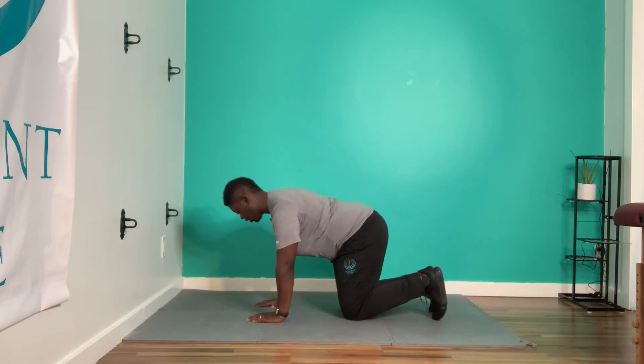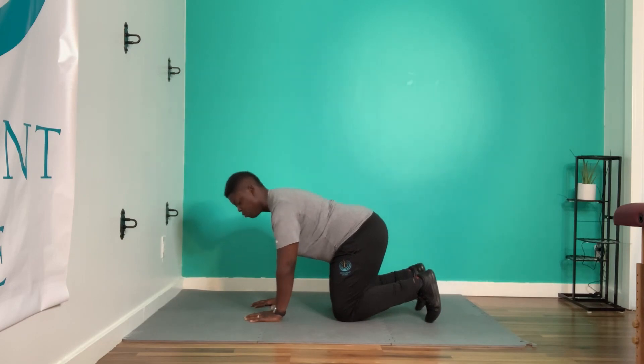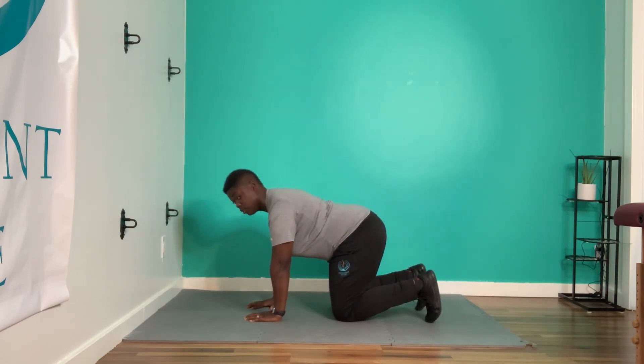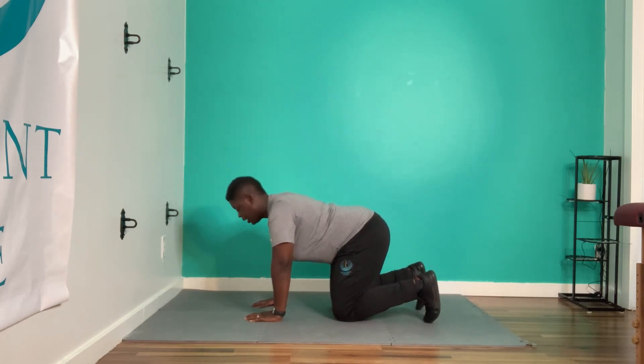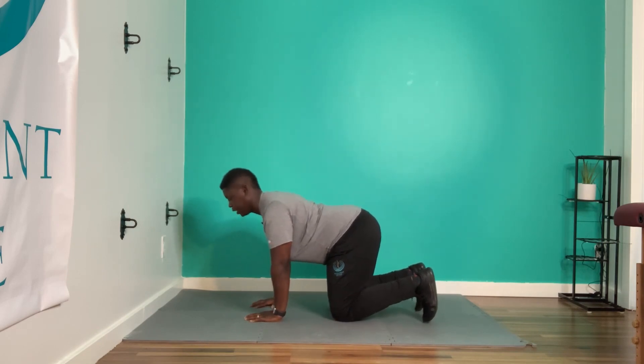Your hands are going to be underneath your shoulders, knees underneath your hips. Learn about your hands being planted — almost like a corkscrew, screwing your hands into the floor. From that, you should start to develop tension all the way up to your shoulder blade. Imagine there's a piece of paper between your shoulder blades; in order to hold it there, you have to keep your armpits closed.